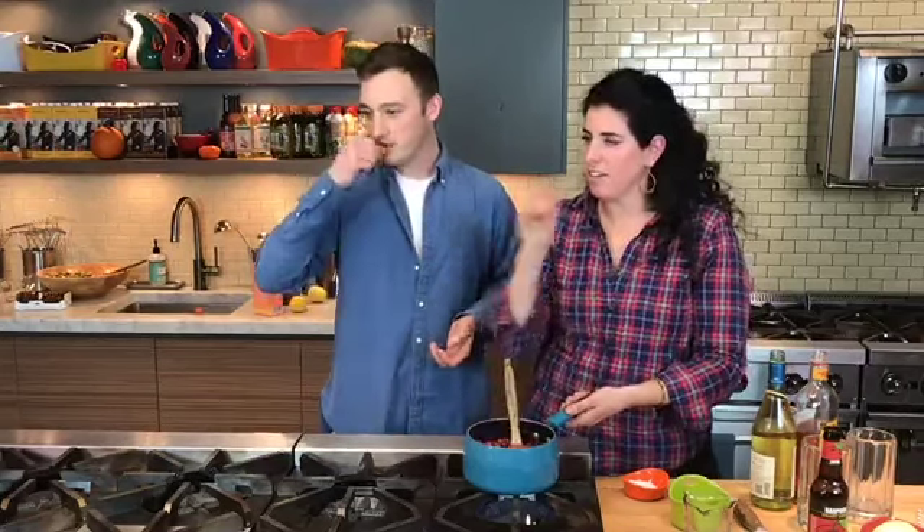Linda commented that she put her turkey in the fridge last night — it's a 10 and a half pound turkey. Should it be thawed by Thursday? If you're thawing in the fridge, it's six hours per pound. So if it's a 13-pound turkey it takes three days. This is less than 13 pounds, so you're right on target. You're good, Linda.